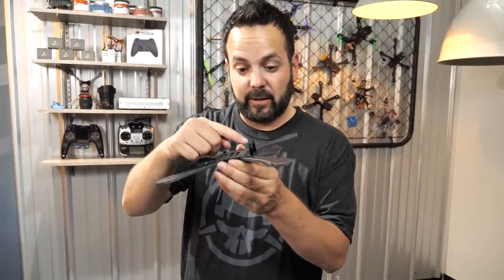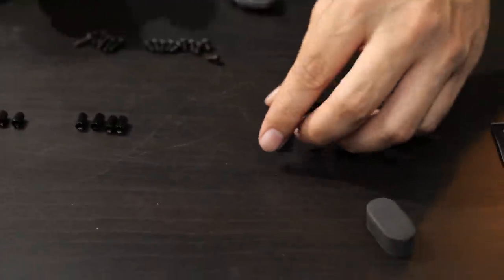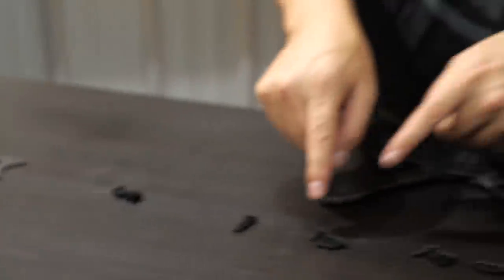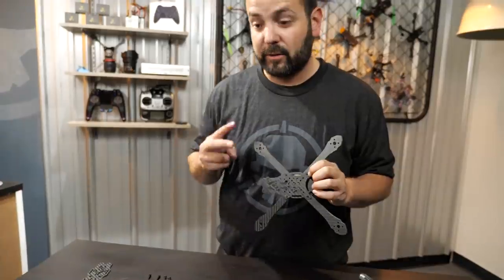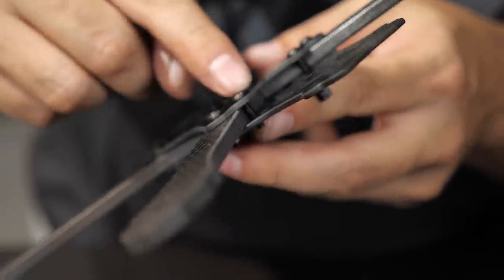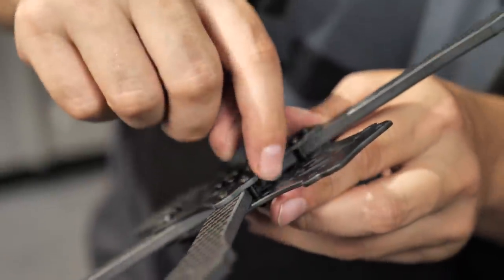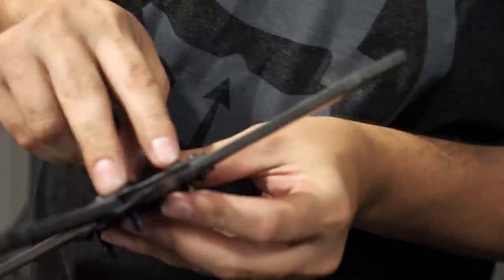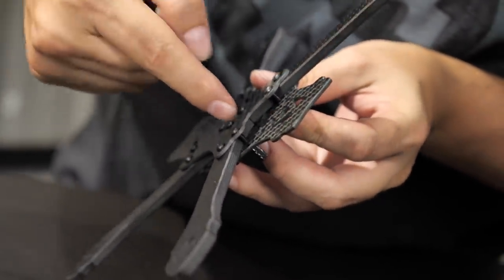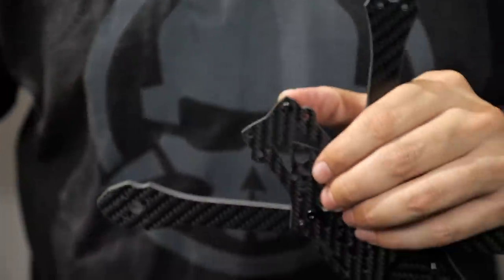For the back four standoffs that support the battery plate, use the next-longest standoffs with 12mm screws - actually two 12mm and two 6mm screws. These go in the holes just behind the arm. Since there's no material in between, it allows the frame to compress and squeeze in a little tighter, which should help prevent arm wiggling. The 12mm screws have to pass next to the arm to take up the thickness of the arm, and for the back we just have the one plate so the shortest screws work there.